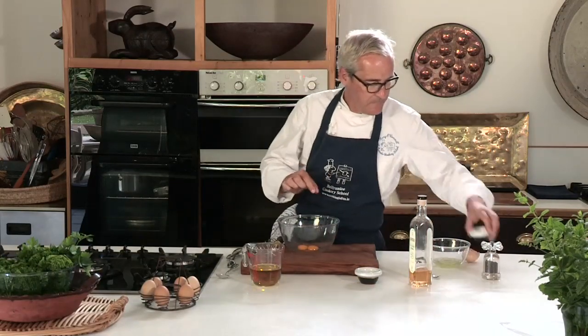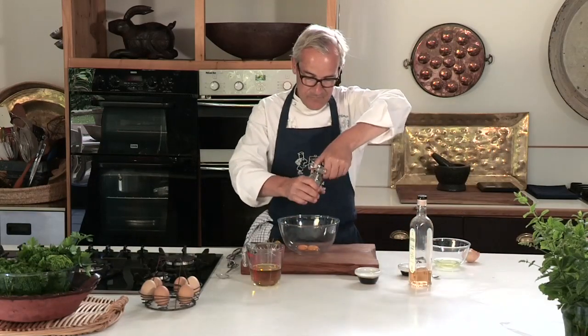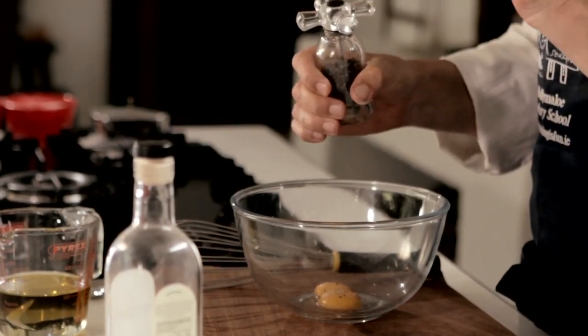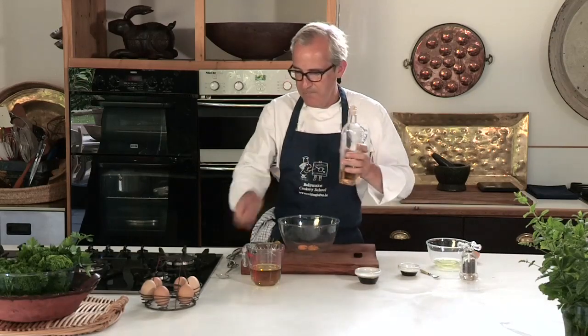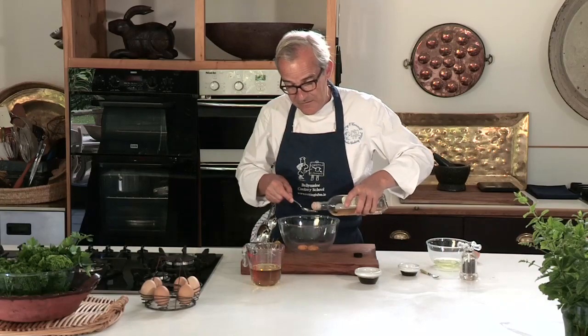Now a pinch of salt and a little pinch of pepper. I'm using black pepper — if you prefer white pepper so that you don't see little spots of pepper in the mayonnaise then that's what you can use, but I prefer the slightly milder flavour of black rather than white. A little vinegar — white wine vinegar — it could be lemon juice as well, which makes an excellent substitute.